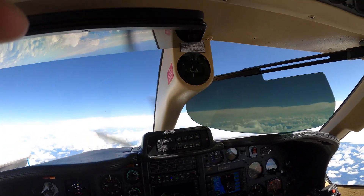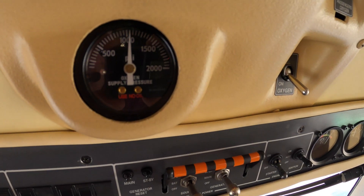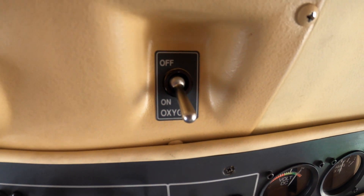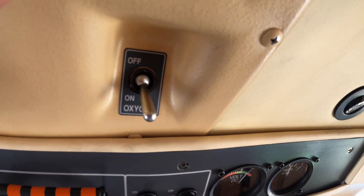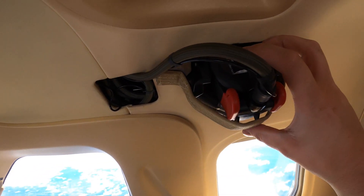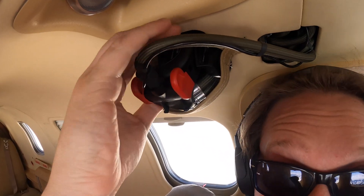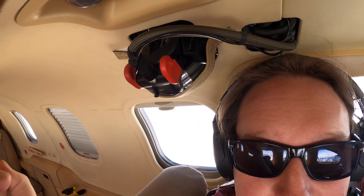Once inside the airplane we check the pressure gauge here, and the oxygen master switch must be turned on. We also test each of the masks so you can hear a hissing sound coming out of each mask. The other one's up behind me here — and there it goes.